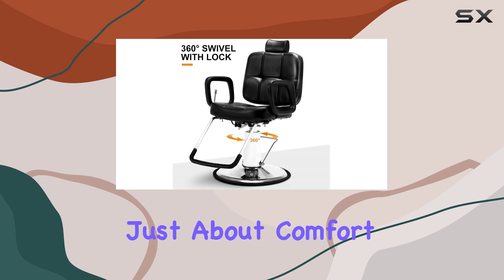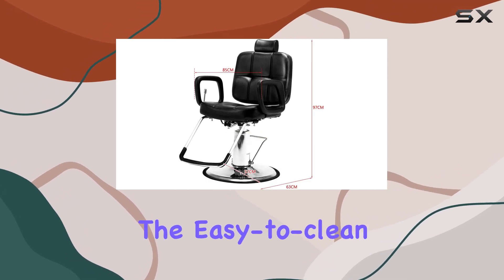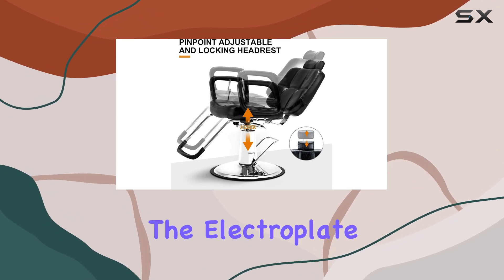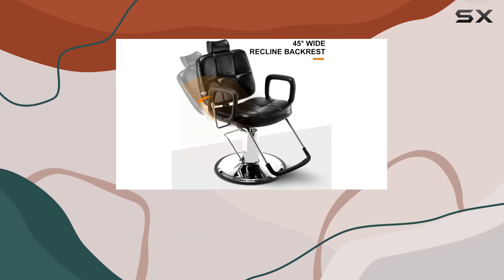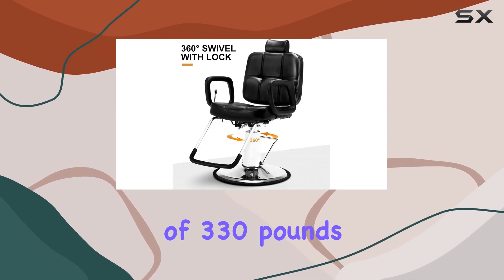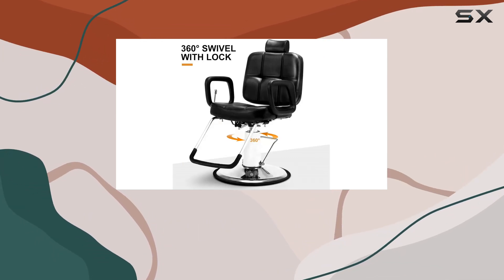But it's not just about comfort — this chair is practical too. The easy-to-clean and wear-resistant leather make maintenance a breeze, while the electroplate steel footrest adds that extra touch of comfort for your clients. Plus, with a loading capacity of 330 pounds, you can trust that it's built to last.